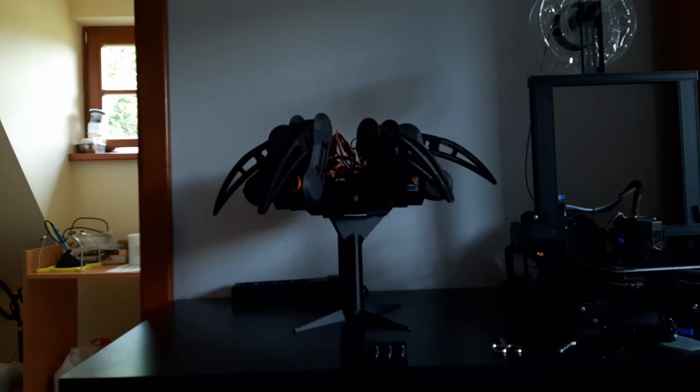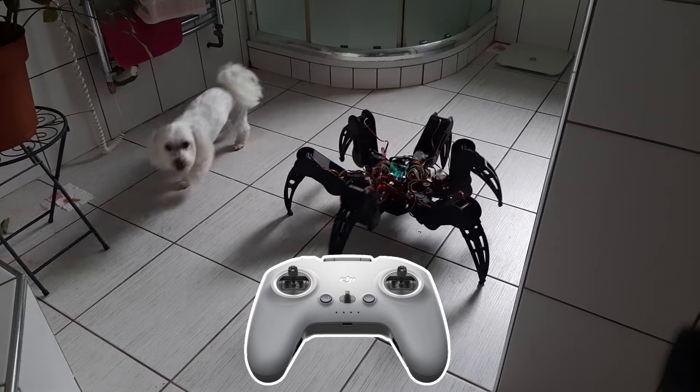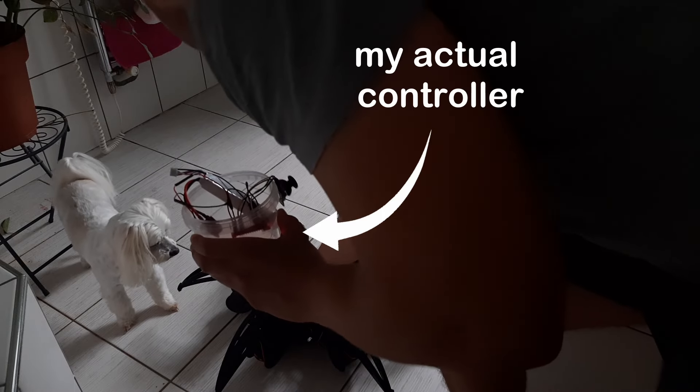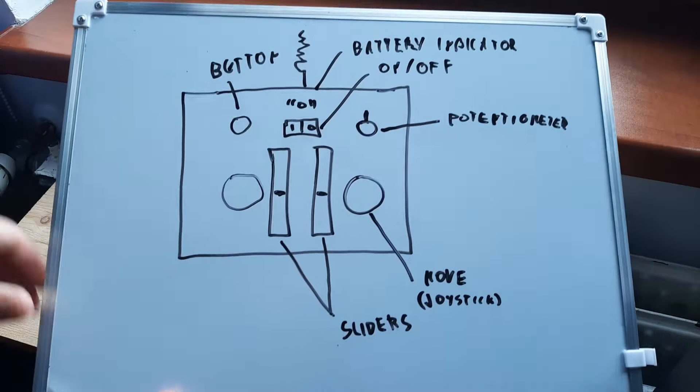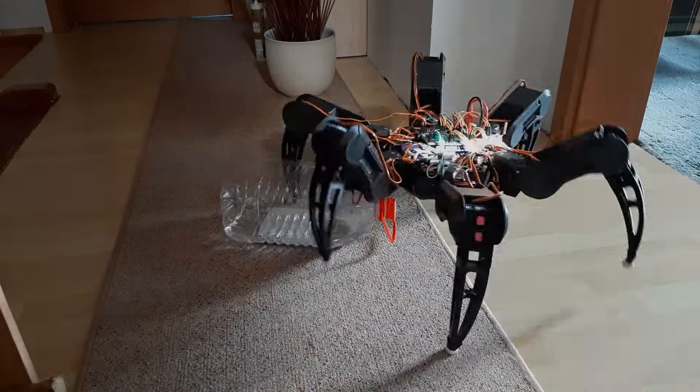I've been making some serious progress on my robot, although I haven't upgraded the remote controller yet. This is mainly because it's perfect, but I'm gonna make some minor adjustments nonetheless. And with them, the robot should be able to do some interesting stuff.